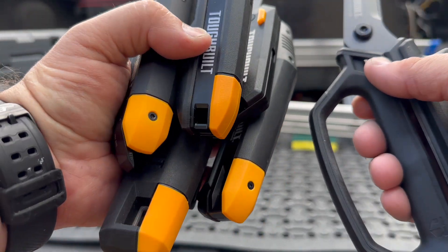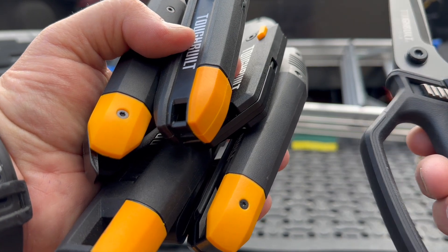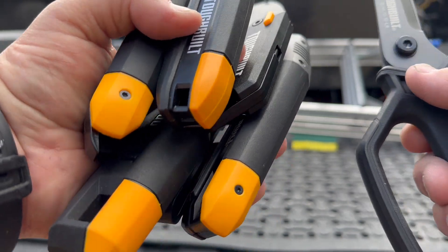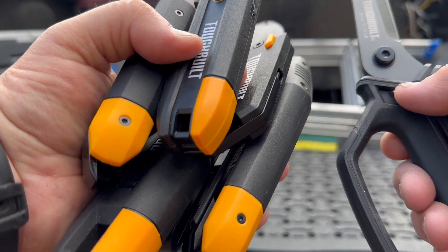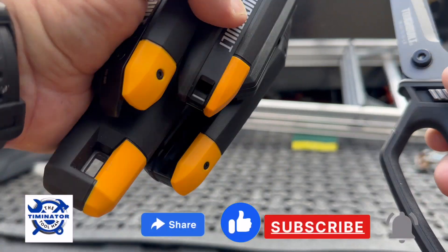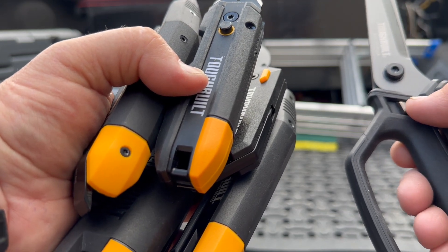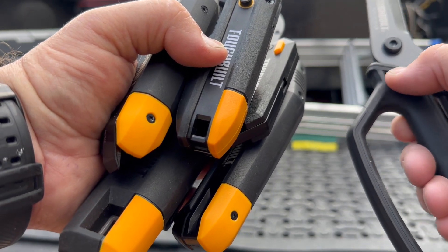Hey there, Timon here, back at you. I've got several knives here from TuffBuilt. Before I get into that, if you're new to my channel, please go down there and hit subscribe — I really do appreciate it. And if you're a return viewer, thank you for coming back; go down there, hit the like and share and all that. I really do appreciate you.